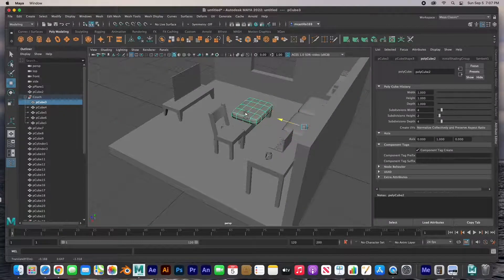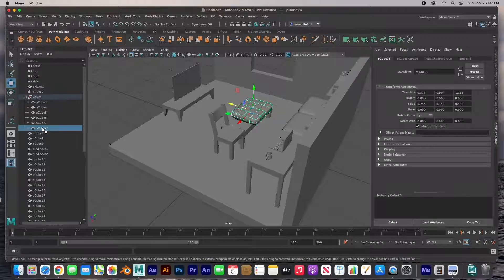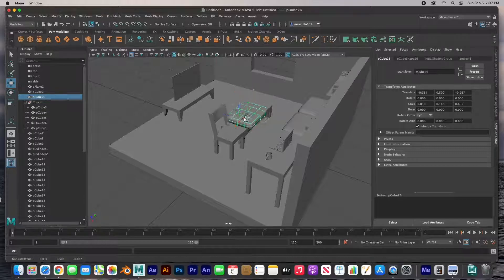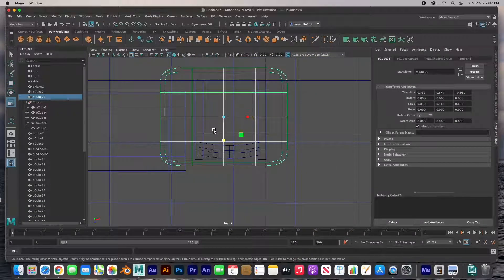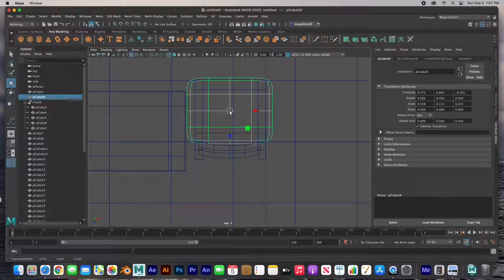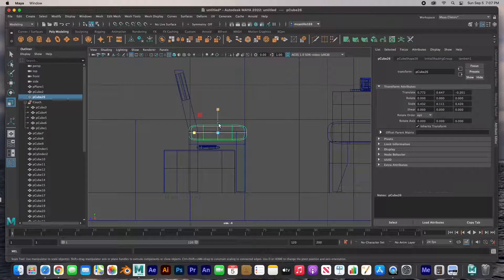I'd like to bring one of the couch cushions over — clone it. But remember it's still part of that group; if I select the couch it selects that one too. So I'd like to bring it out of the group — middle mouse click and drag it outside the group. Now it's no longer part of the couch. Bring it right next to the chair and size it down. I'm going to make it way way thinner — usually don't have that big of a cushion on a chair.